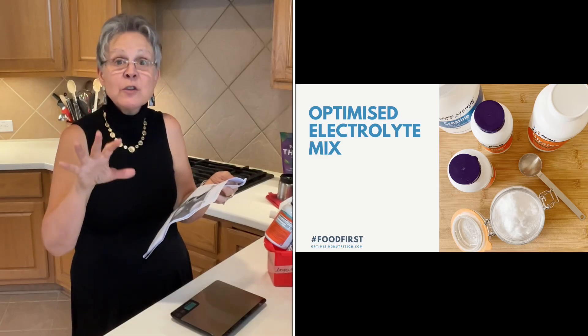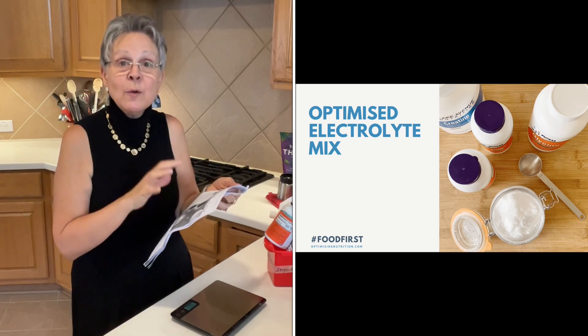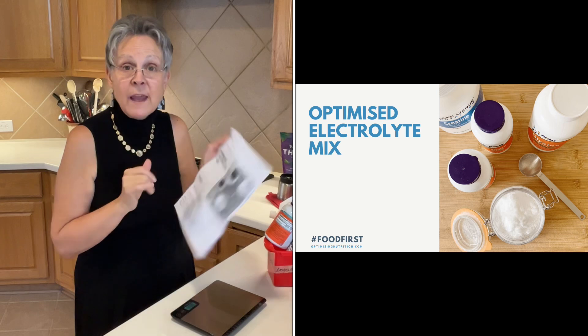I'm about to do a little show and tell, showing you and telling you about a homemade electrolyte mix recipe that you can find for free by going to optimizingnutrition.com. That is Marty Kendall's site. He runs optimizingnutrition.com and he has a free electrolyte recipe on there. You can see on your screen a photo that shows the cover photo for the article.